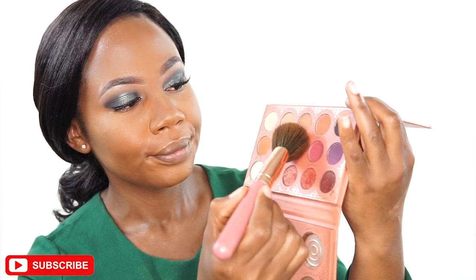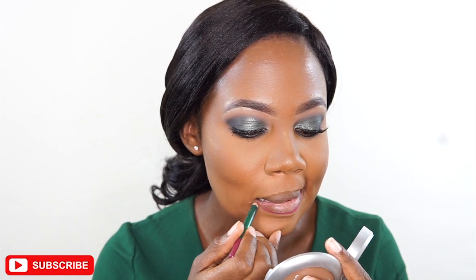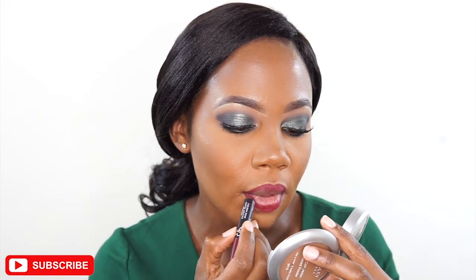I'm still using the same palette to add a blush on my cheeks. Then for the lips, I'm taking a light purple lip liner.